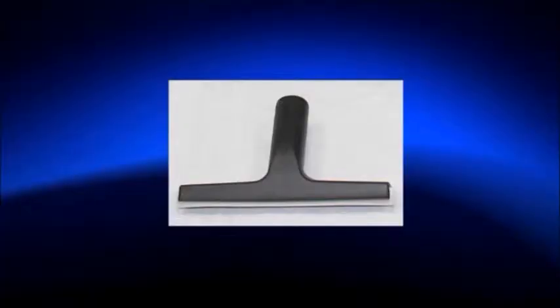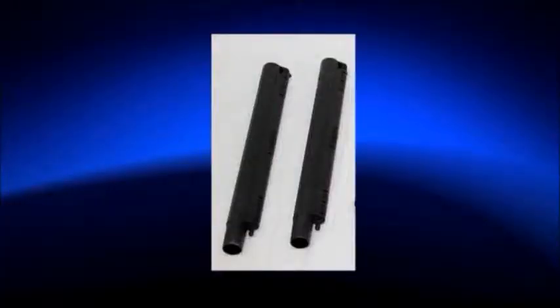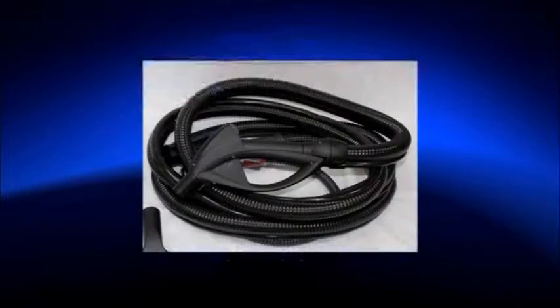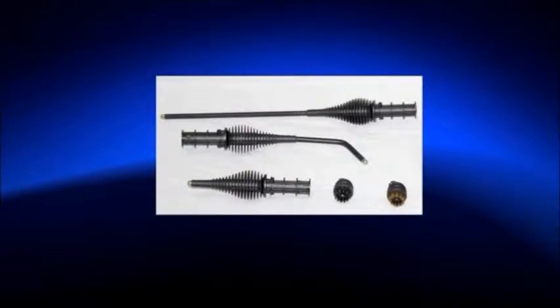Vacuum vapor squeegee for windows, mirrors, and patio doors. Two extension poles — vacuum and vapor. Vacuum and vapor hose. Vapor-only hose. Vapor-only long lance for getting into hard-to-reach areas. Vapor-only curved lance for getting into hard-to-reach areas.